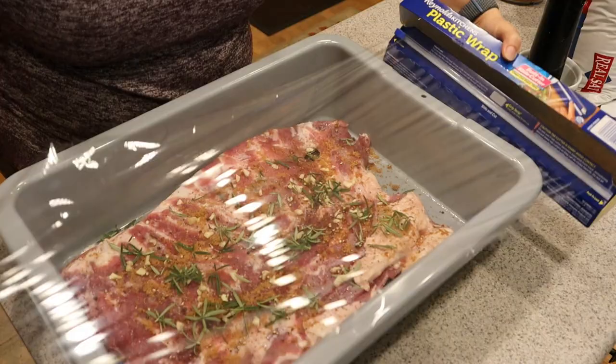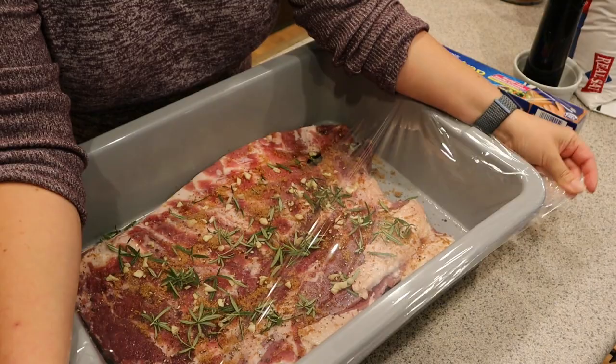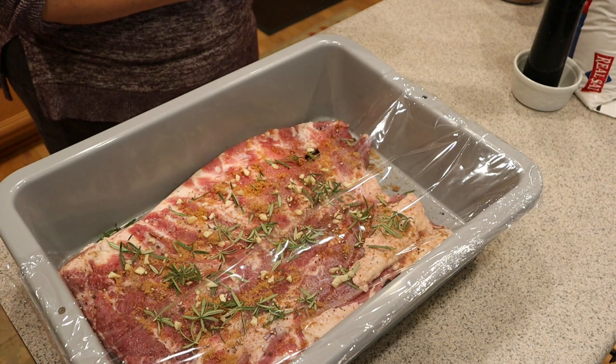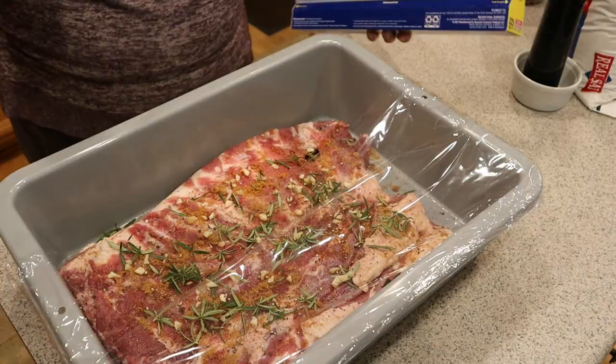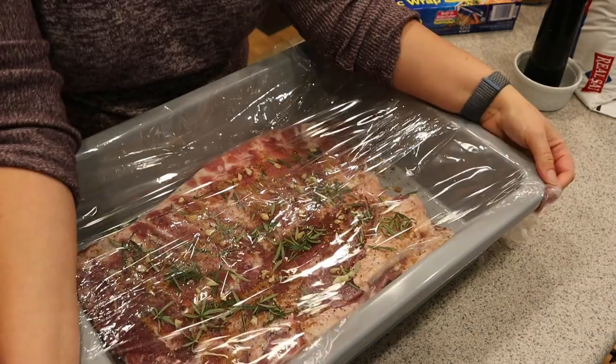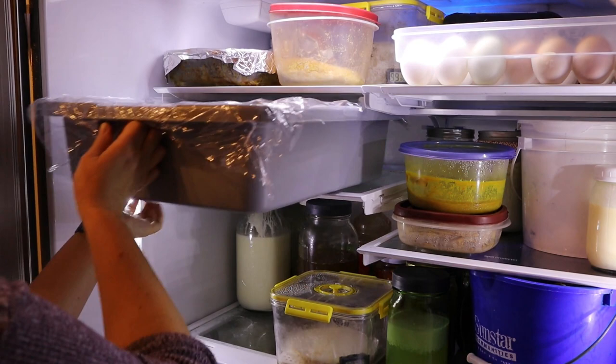We're just going to cover this up. Remember, this is going to go in the refrigerator for about seven days. We're going to flip the belly once a day, and if there's a lot of extra liquid on the bottom, you can drain that out in your sink, because the whole point is to get the moisture out. I'll show you as I flip it — I'm not going to film it every day, but I'll show you around day three and then again on day seven when we pull it out and put it in the smoker. See you then.